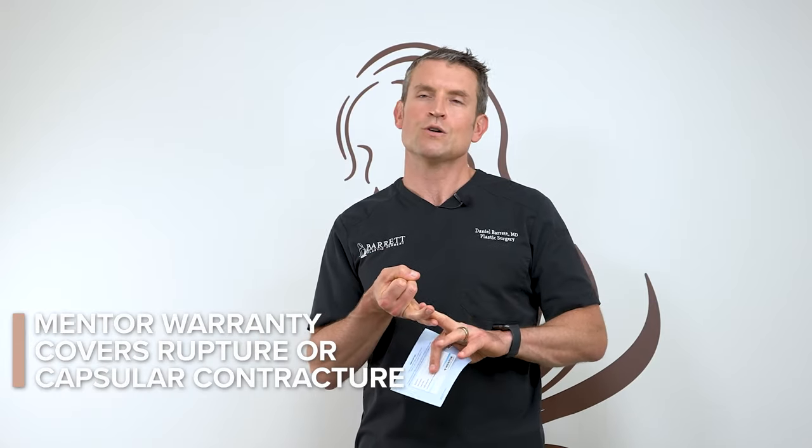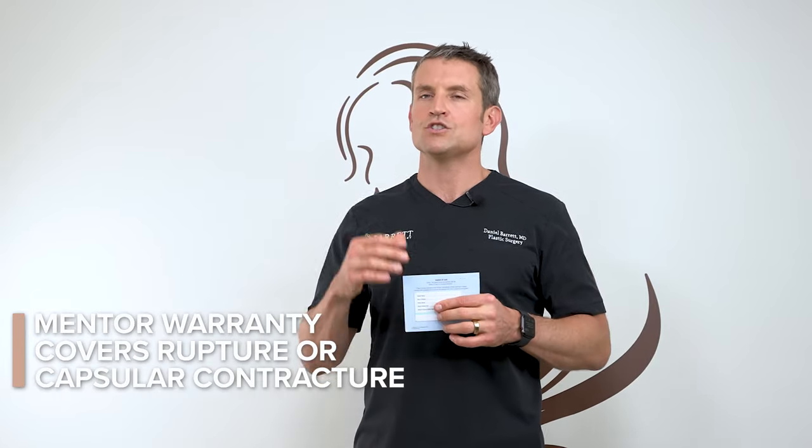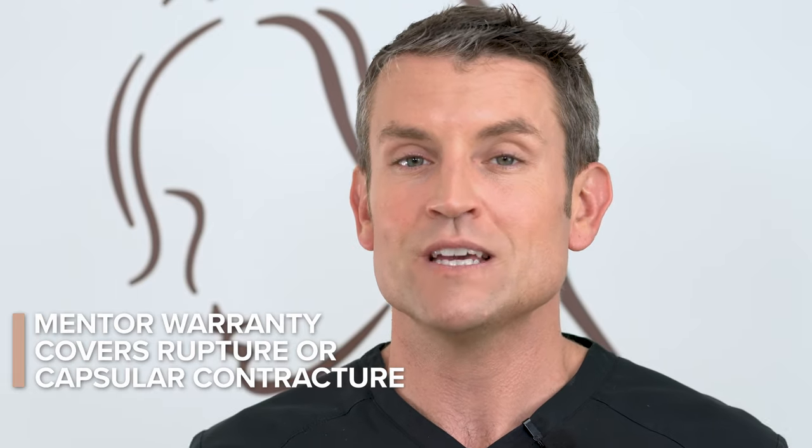With your implants, you should have gotten one of these little cards with all your implant information on it. If you didn't get it, call us right away, take a picture of it with your phone, and save that image forever. That is very important information and it's important for you to register for your warranty right now. Go to MentorDirect.com/warranty and fill out your information — the serial numbers are provided on this card — so you can get coverage through MentorDirect in case you have any problems with rupture or capsular contracture. We don't make any money off of it; it is just there to provide financial assistance in case you do get capsular contracture, and it is worth every penny.